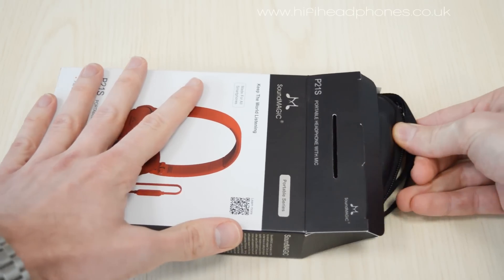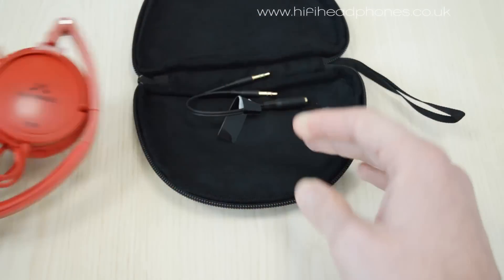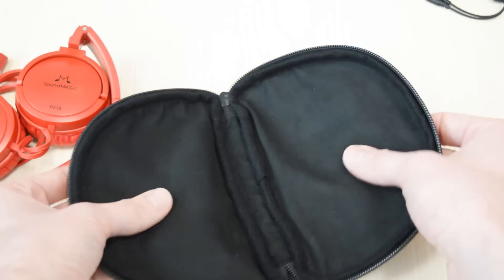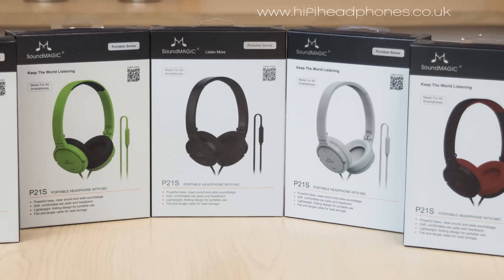Taking a quick look inside the box, the P21s comes packaged inside its soft carry case. Included is a splitter to separate the microphone and headphones for use with a computer. The case is nicely lined and coated in a durable material, and they are available in a range of colours.